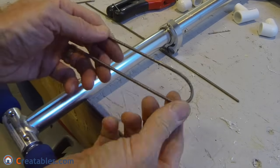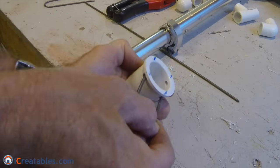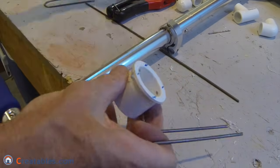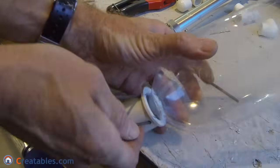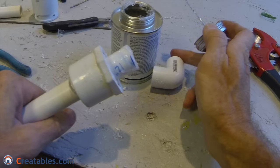The rod is bent at its middle point to form a U shape so that the two ends are approximately 1 and 1 quarter inch apart. The rod is test fitted into the holes on the bushing with the bottle inserted into it. The next step is to prepare the second bushing so that the 1 and 1 half inch pipe can pass through it and into the bottle.